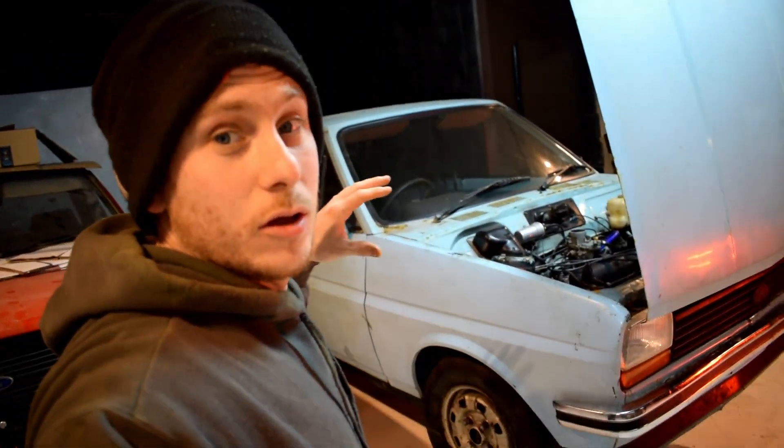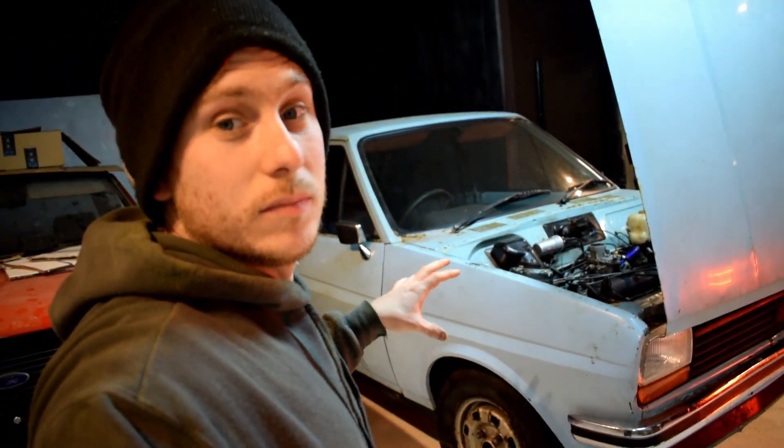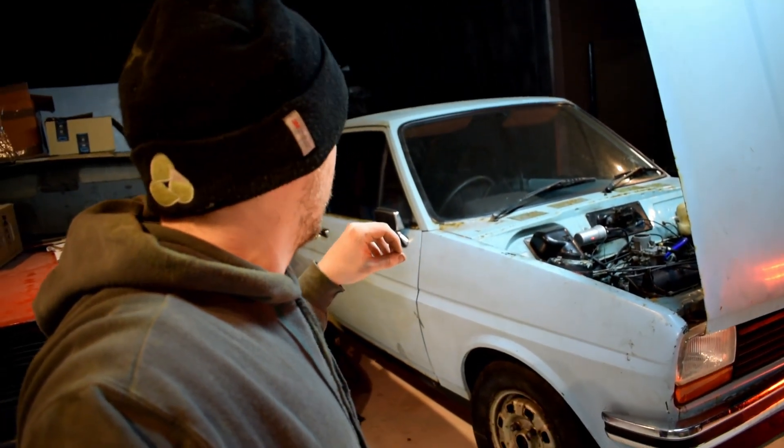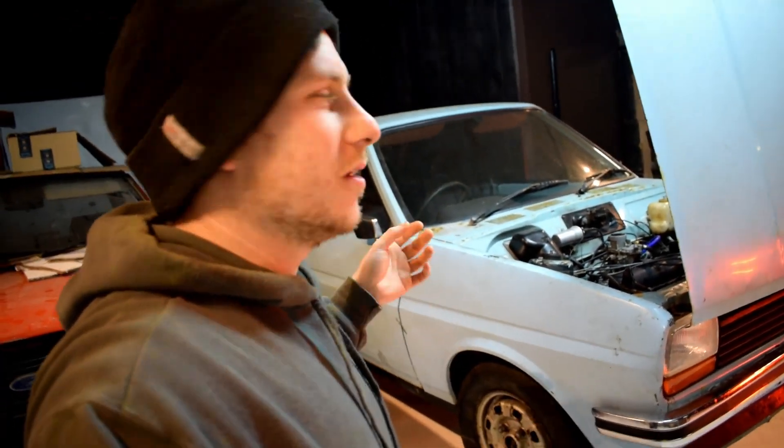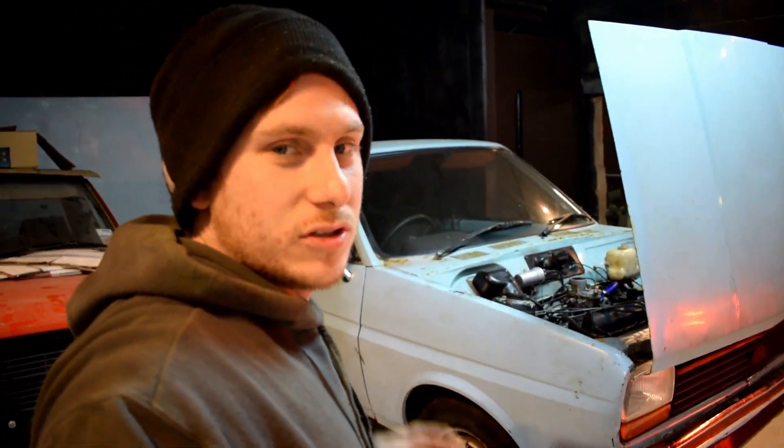So yeah, the plan is basically to drop the front engine out, sort the suspension, and all that. I want to paint the engine bay and get some bits powder coated — nothing too extreme, just tidy it up a bit.